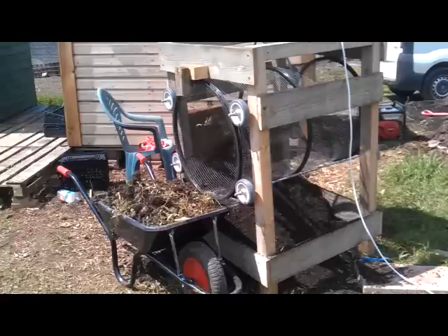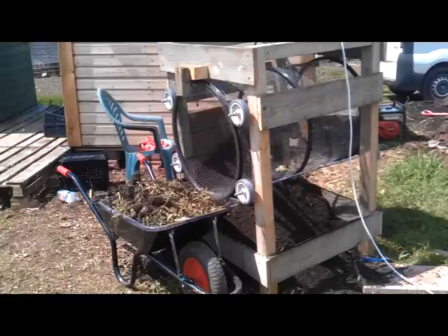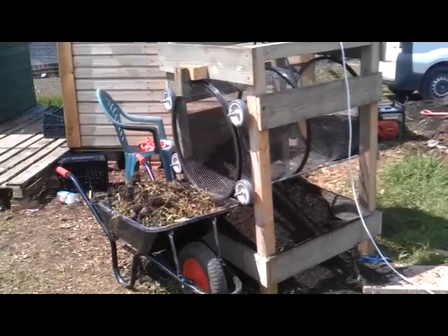Well guys, as you can see it doesn't take long. I'll get a little bucket for the stuff underneath, just to show you how fine it comes, and you can see the wheelbarrow full of crap we've had out of it.